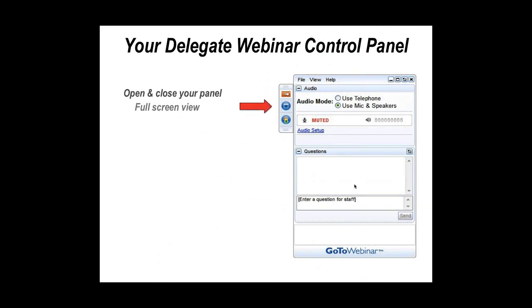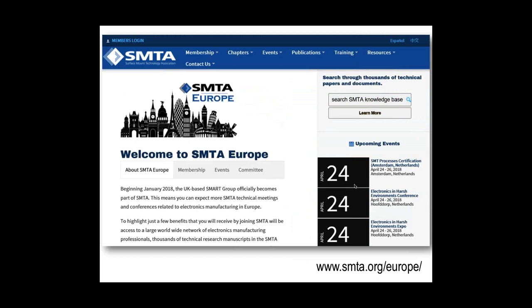Here's the website for anybody who hasn't logged on. A little bit of background: Smart Group UK officially became part of the SMTA in January 2018, and we're very excited to be part of a huge international organization, which obviously brings a lot of benefits. Having a technical team in Europe organizing these events will hopefully bring value to SMTA members in Europe.